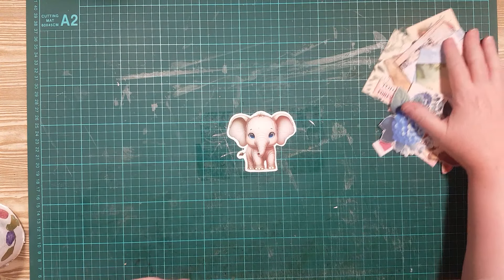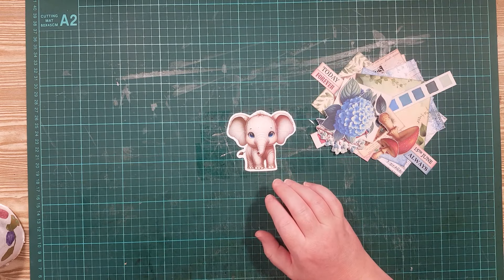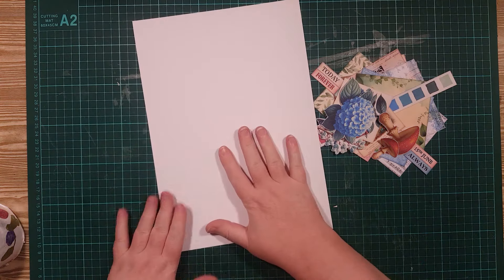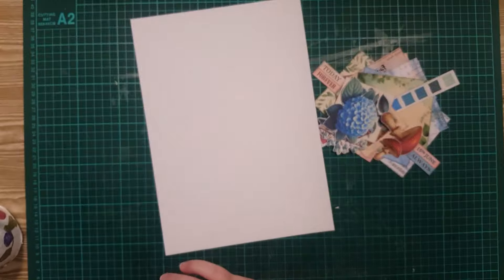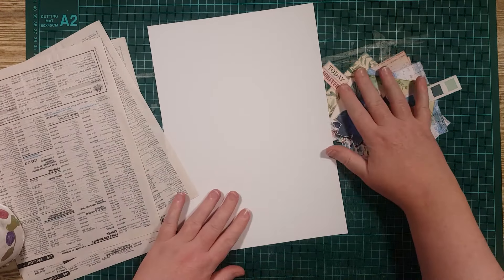So I've already gone ahead and cut out a whole set, and I need for this idea a blank piece of paper and some stuff to glue on. So grab this little paper stack.